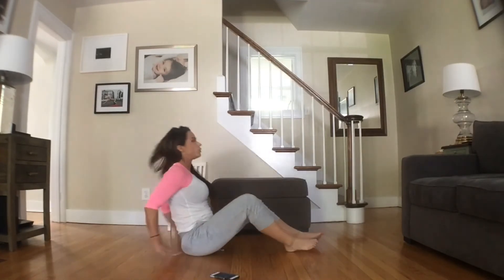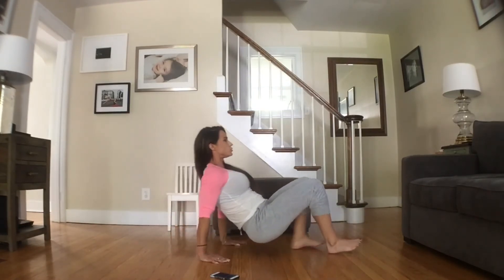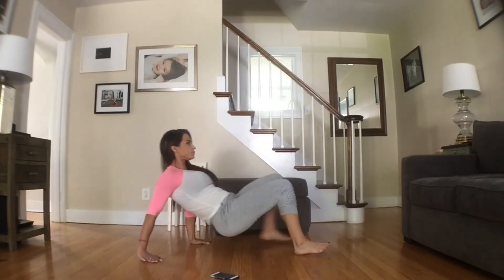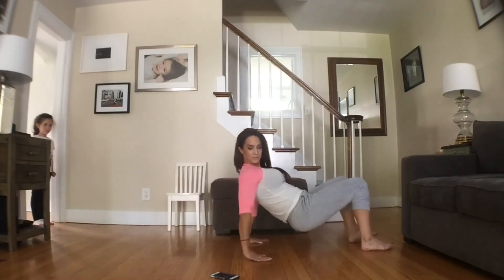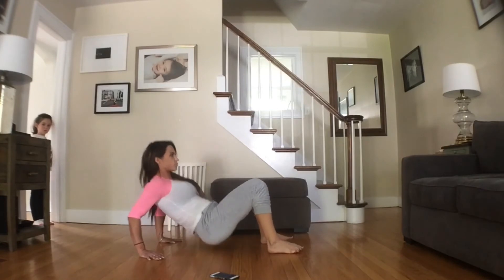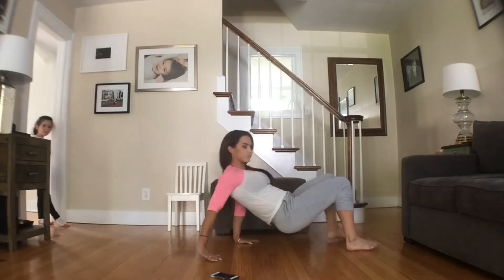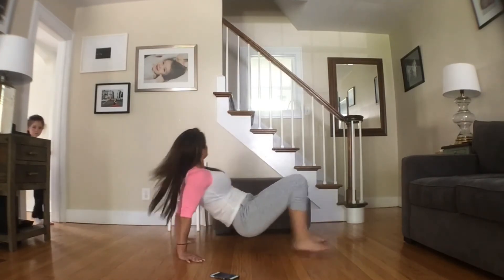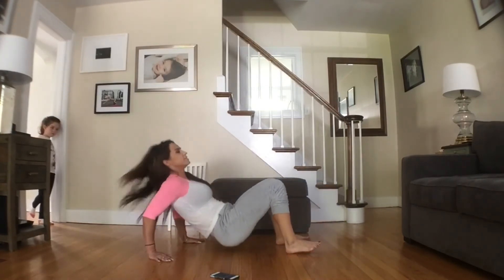Here we go — a little dip. We are halfway there. And time.